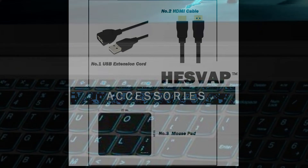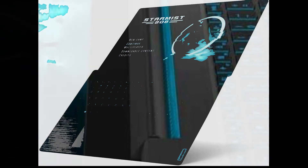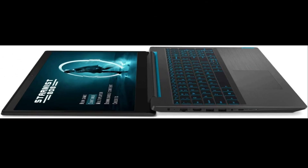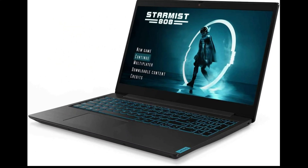Sound: The Lenovo IdeaPad L340 Gaming 17 has decently sounding speakers. Its low, mid, and high tones are clear of deviations. All drivers and utilities for the Lenovo IdeaPad L340 Gaming 17 inches can be downloaded from the Lenovo support website at support.lenovo.com.